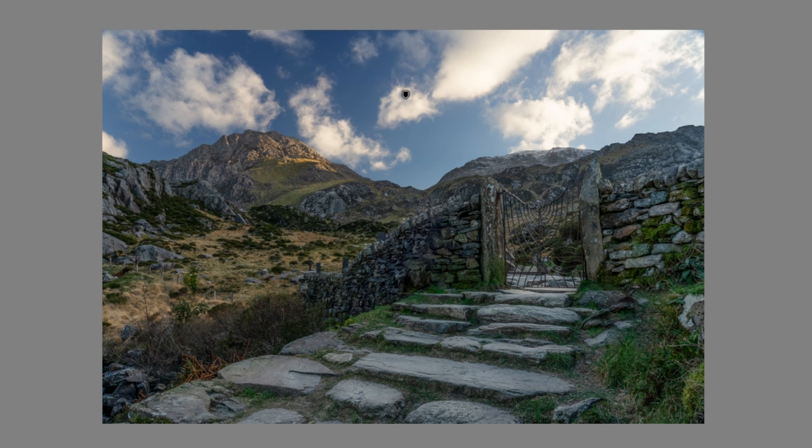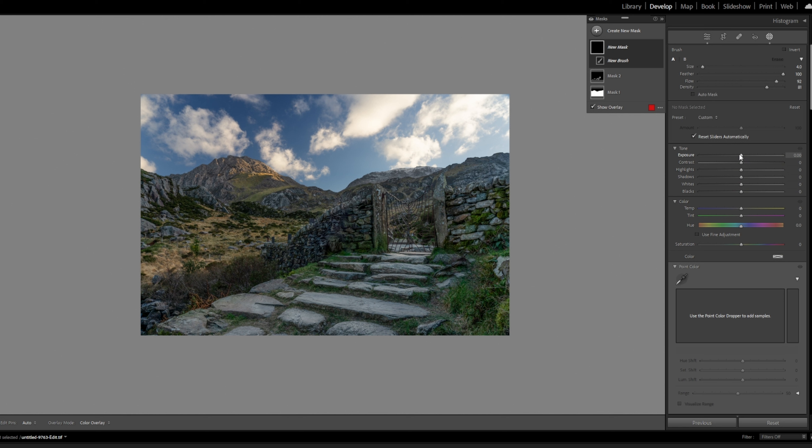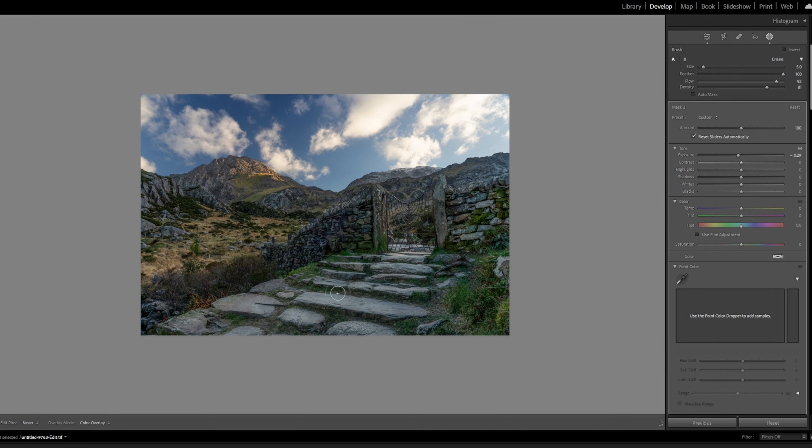We'll have a look at what we've actually changed. I quite like that gate area there. Looking at the before and after — that's really punched that path out. But we want to do a little bit more, so we'll select another brush and put some shadow in. We'll drop down the exposure slightly and go over the shadowed areas to make it a little bit more detailed. And while I've got that darker brush, I'm just going to darken the edges as well.